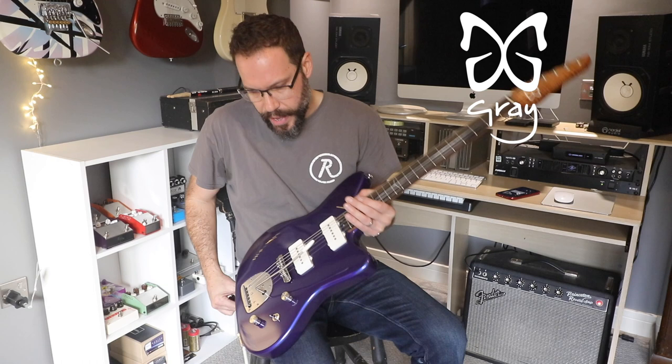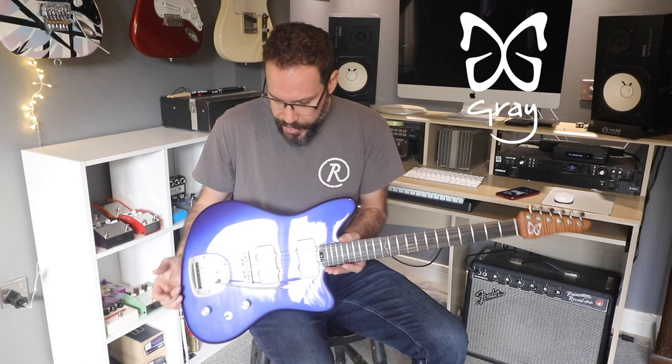Hello and welcome to another Great Guitars video. This is a Skipper model which is going online on the shop later today. I made a few of these recently, and I'll insert some pictures of them now so you can see them as I speak.